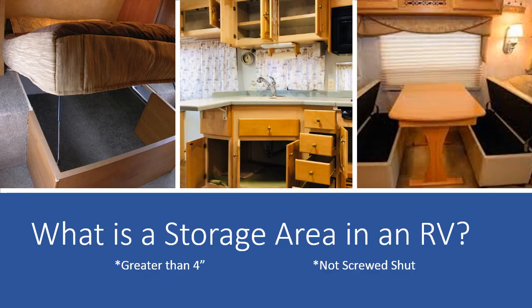So, what makes an area qualify as a storage area in an RV? A storage area is any compartment over 4 inches wide that is not screwed shut. Some notable storage areas would be under the sink in the kitchen, any cupboards, drawers, or cabinets throughout the RV, hatches in the floor, below the bathroom sink or vanity, underneath the bed, and under the seats in the dinette area. If these areas can be opened without removing screws or other permanent construction, then these requirements must be met.